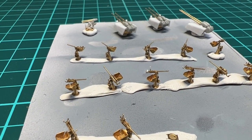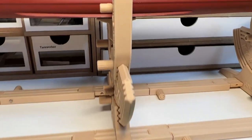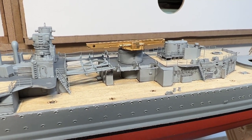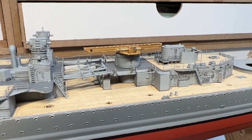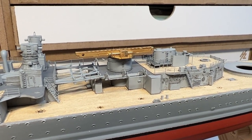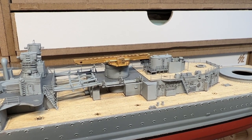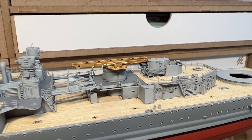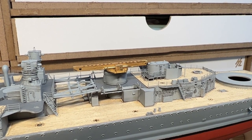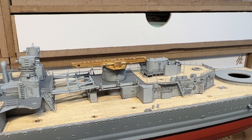I have also been assembling the catapult, which is now just dry fitted. I will definitely paint it up before attaching it, and I don't want to attach it before I have the float plane ready. It's a bit easier to attach the Arado AR 196 to the catapult first, otherwise it's just going to be too tight and I will probably knock something down. So it's better to attach the float plane to the catapult at that stage.